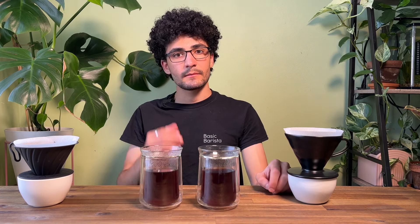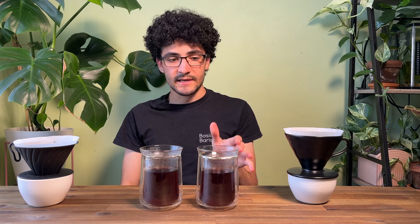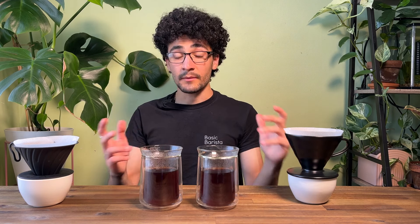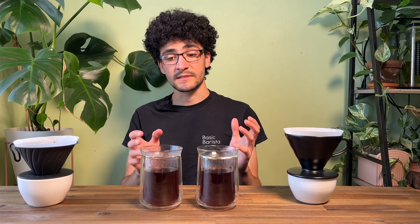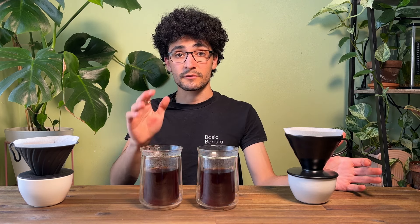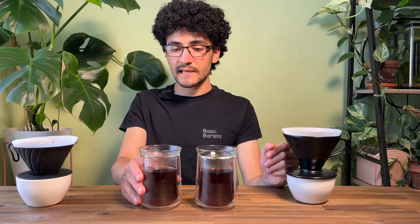Everything's cooled down — let's give it another try. The metal: vibrant, acidic, very sweet, smooth. The ceramic: same but more chocolate, darker notes, cherry. I'm not sure if it's too big a difference but I'm definitely picking up on some subtleties. I think we've got to wait more for it to cool down — let's give it a final taste.